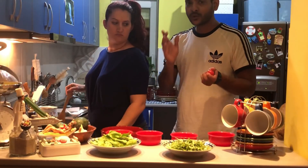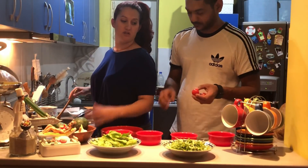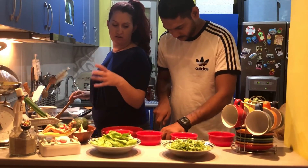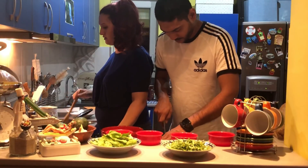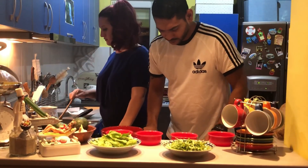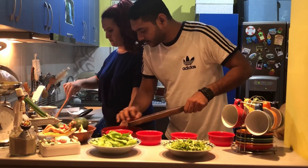For the tomatoes, you can cut cherry tomatoes into quarters or in half. I'm going to cut them into quarters. Then we're going to add the tomatoes to the salad.